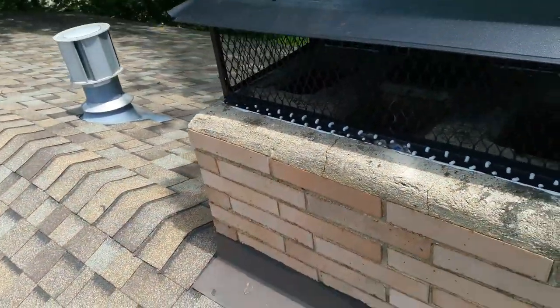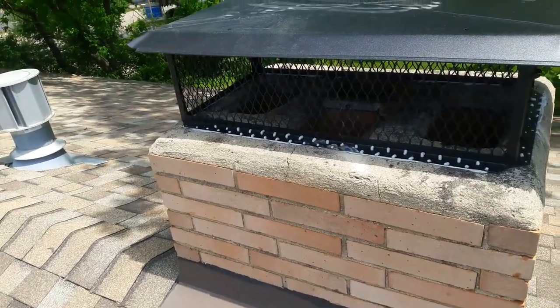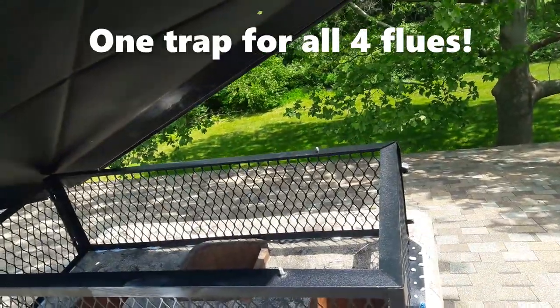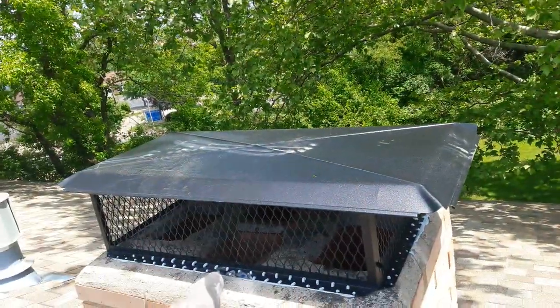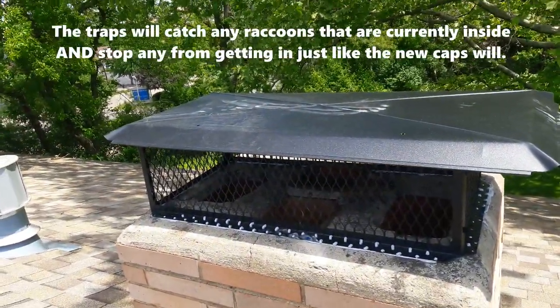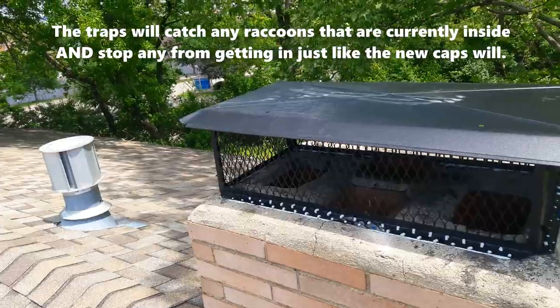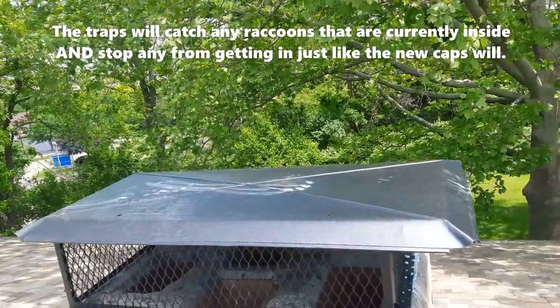You might be wondering why I did not attach the top. Well, I can't fit chimney traps in all those liners, so I'm going to mount a trap on top of here. Once I get done installing the cap down there, I'm going to set a trap on top of here and then a trap on top of there, and we're going to give it 48 hours. If in 48 hours I have nothing enter the trap, I can assume the chimneys are free of raccoons and then I can finish up putting the tops on.